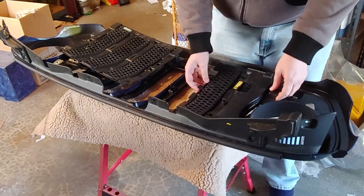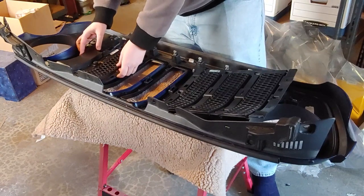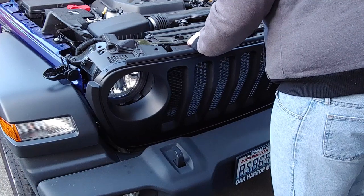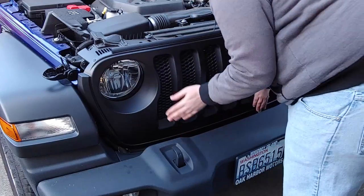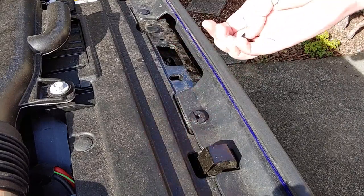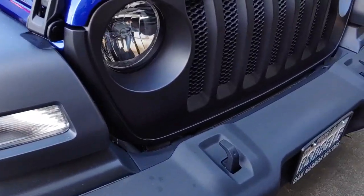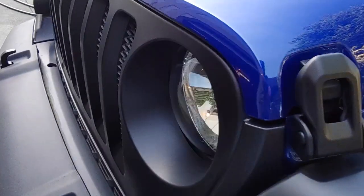I started the reassembly process the next day to make sure I had plenty of cure time. Putting it all back together is pretty much the reverse of taking it apart — put the three panels back in, refasten all the fasteners, and push it back onto the front of the Jeep. When putting the plastic rivets back in, sometimes it's easier to give them a nice little pinch to make them just a little bit smaller, push them in, and note that the internal pin direction is key. Once all six pins are in, stand back and admire your handiwork knowing your front paint is protected.